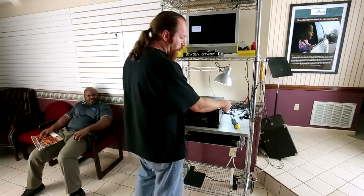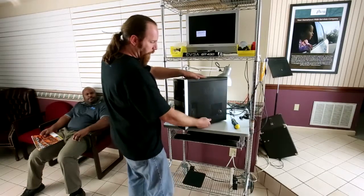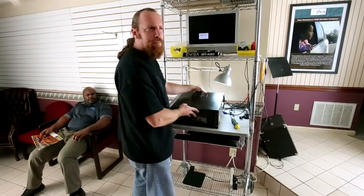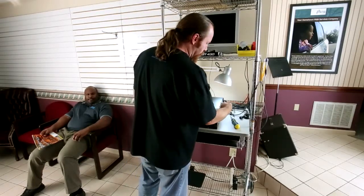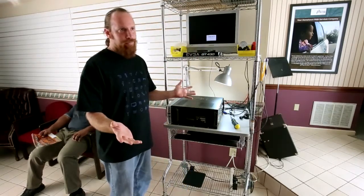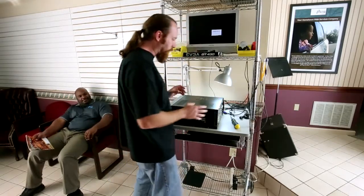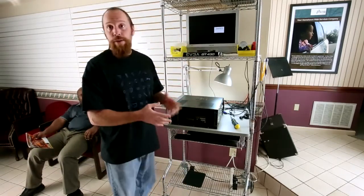So what you want to do when you replace the video card is first figure out what kind of video card you have. I've taken a regular PC — this is an HP. This thing probably retailed for about $1,200 when it was brand new. It's about six years old right now, so it's not really worth a whole lot of money. It's not something I want to sink a bunch of cash into, and I don't want to buy another computer.